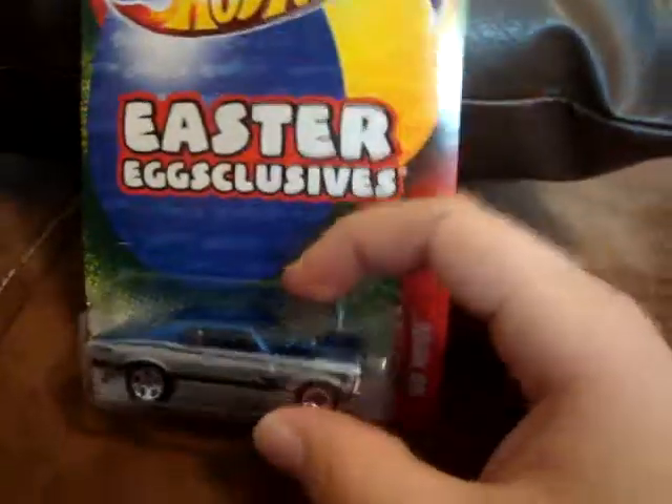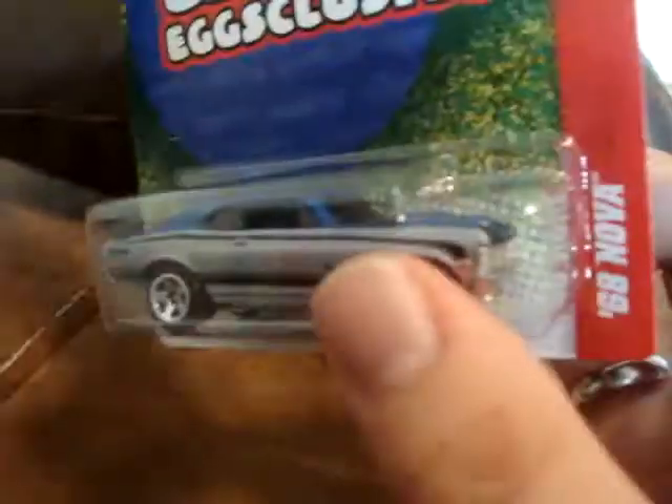The Easter Eggs Exclusive '68 Nova — all die cast metal, great car with the metal base, metal body, and an opening hood. As opposed to some of the main lines, this thing actually has an opening hood, which is kind of interesting. I thought that was really awesome and I picked that one up.